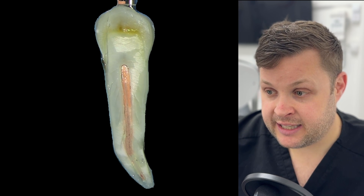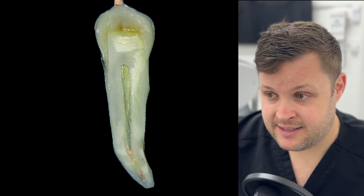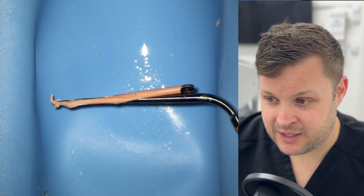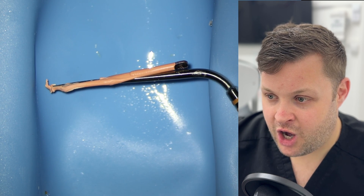You're going to get your heated plugger, activate the heat, and push down until you reach that point about five millimeters away from the apical end. You're going to count for 10 seconds and continue to push down. Once you get to that mark where you've been pushing down for that length of time, you twist and pull it out — and ideally you pull out all of the GP on the heated plugger, leaving about five millimeters of GP from the apical end.